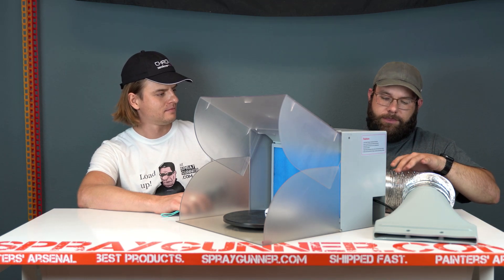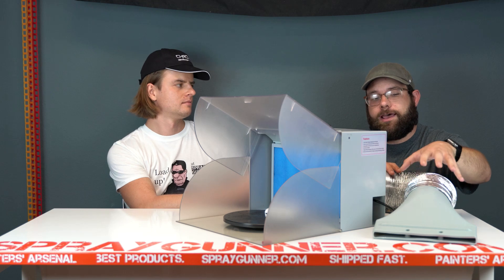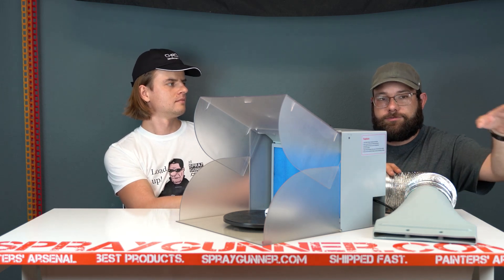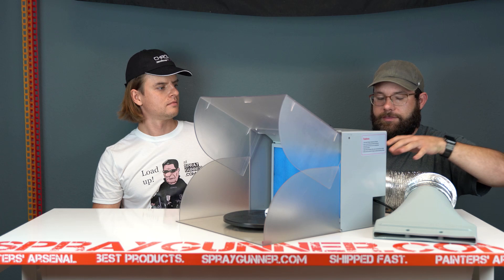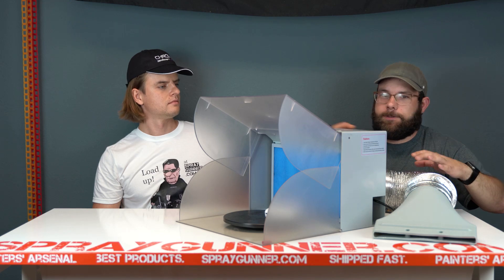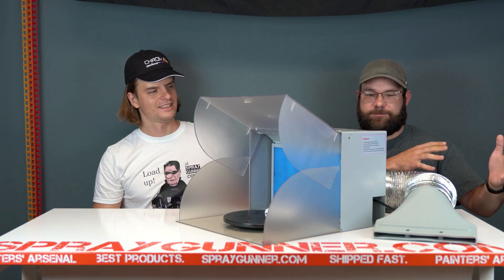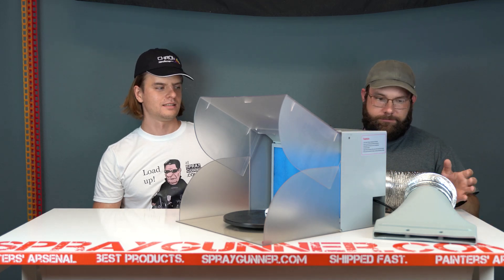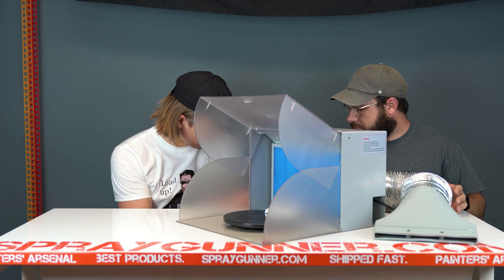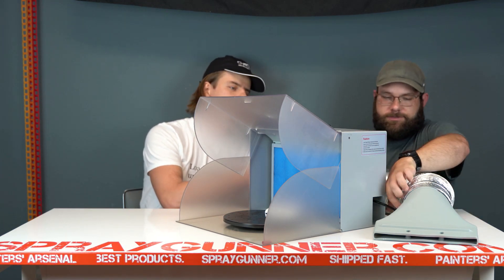One of the key things is that the closer you can have your exhaust to the window or wherever you're venting, the better. The further your hose is extended, the less suction force you'll get — you want it as close as possible for maximum ventilation. And probably my favorite thing is how the cord rolls back automatically.